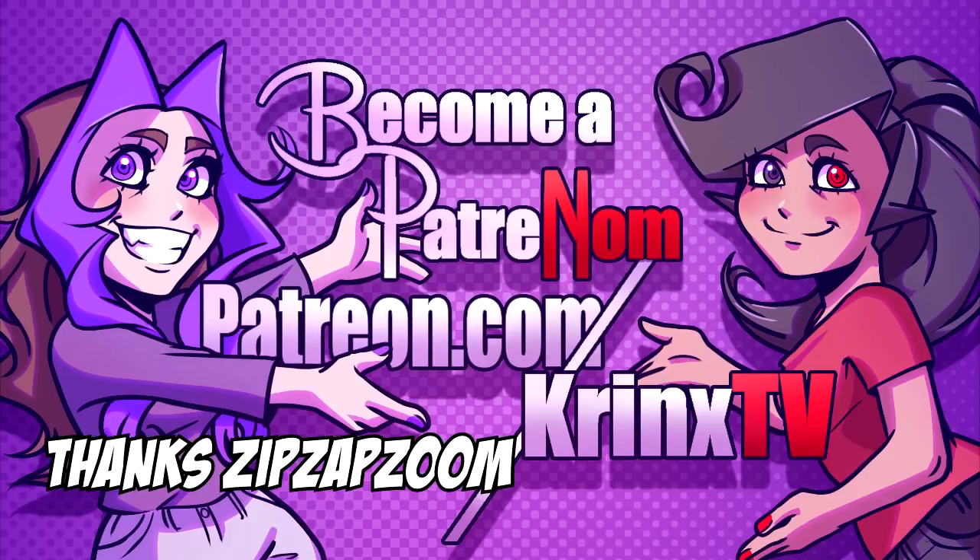Hey, this is a shout out for Zip Zaptum. Thank you very much for your support on Patreon. It's thanks to you and people like you who are super numkins that help us be able to do this as a job and bring you more num content.